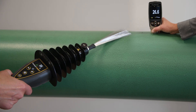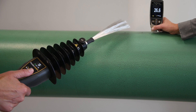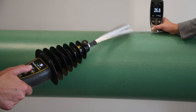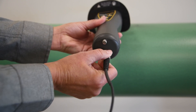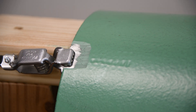The PosiTest HHDC's intuitive menu interface makes holiday detection simple. Simply input the coating thickness to automatically calculate the required test voltage. To begin testing, screw in the heavy-duty ground connector and find a suitable ground. Connecting the heavy-duty clip to a bare uncoated area on the substrate is required.